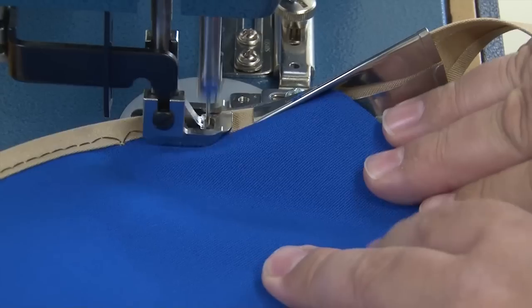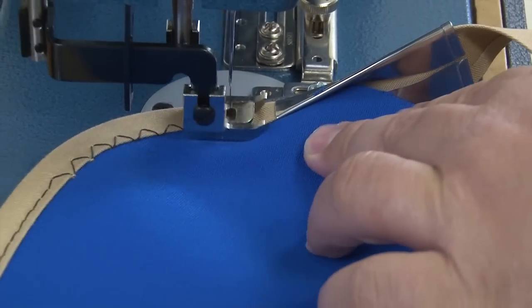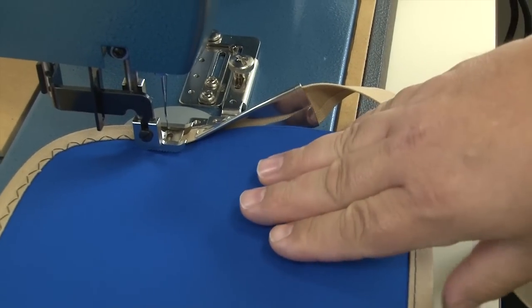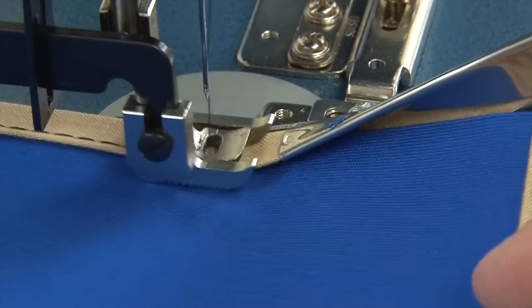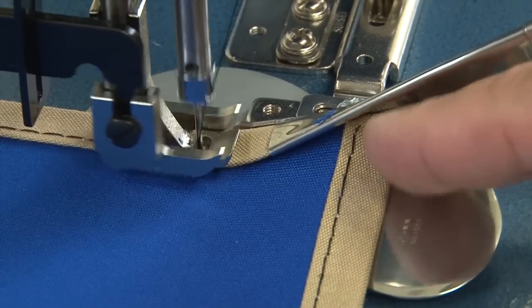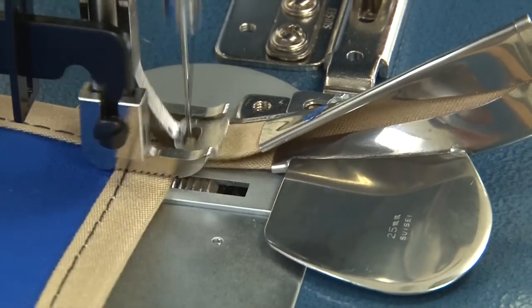If you're going to be sewing curves and binding, you may want to switch your machine over to a zigzag stitch if it has that capability. That way you ensure that you catch the edge of the fabric and catch the binding on the bottom side. Here we switched it back to a straight stitch and here we're coming to a 90-degree corner.